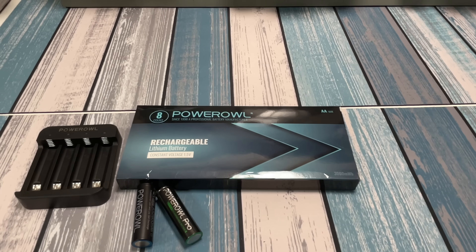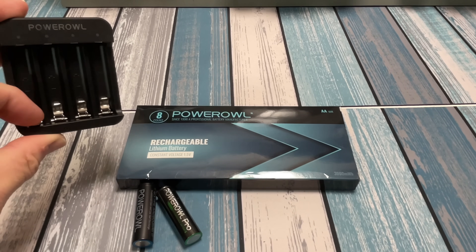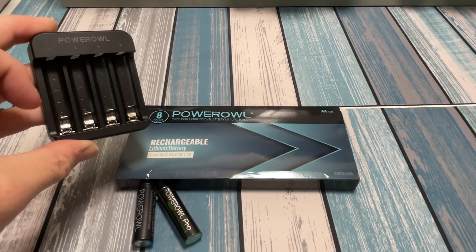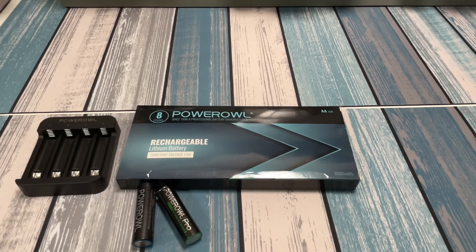Check out that other video where I reviewed the Power Owl batteries with the big charger that charges both double A's and triple A's — which I believe this charger will also do. If you do get some triple A's, these things hinge down completely when putting in a double A and flip up for a triple A. Go check out those videos and these batteries. Thanks as always for watching — until next time, peace out and geek out.